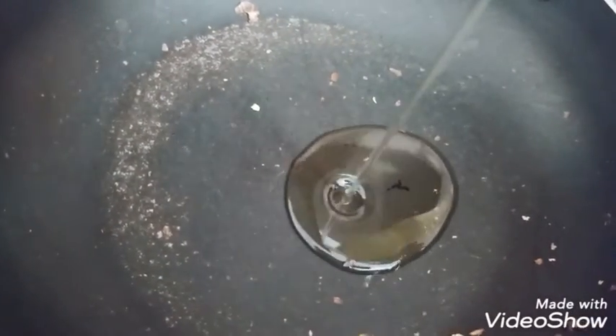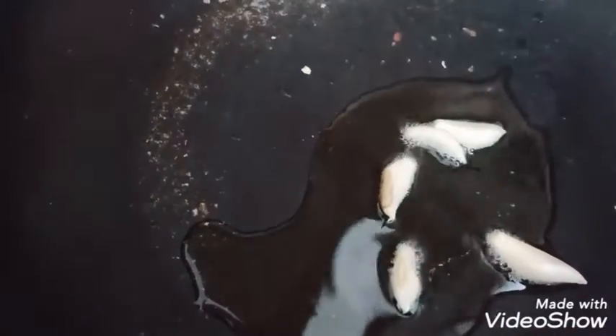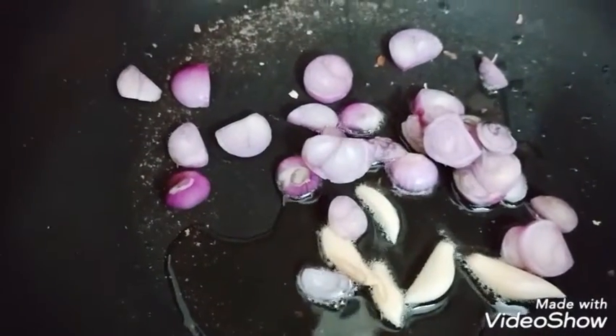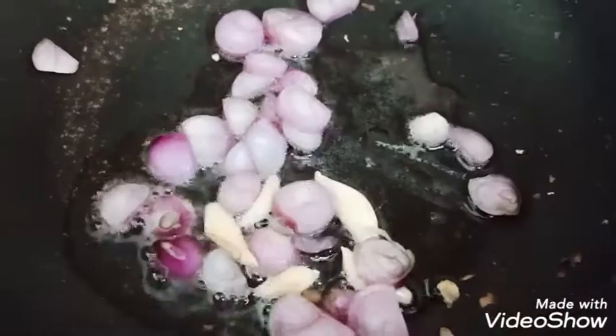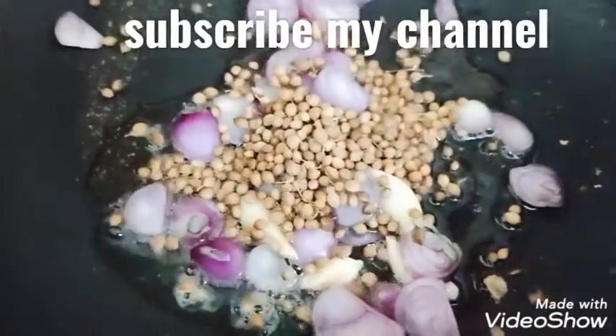This is a small bowl of garlic — 3 small pieces of garlic and 1 tablespoon of garlic.